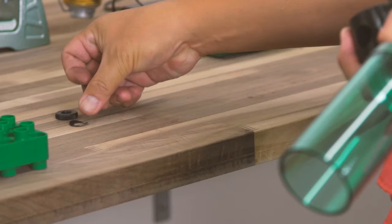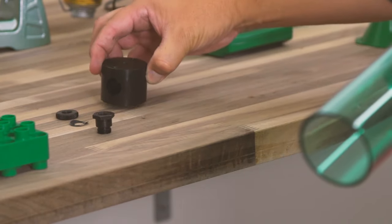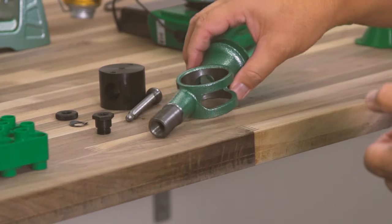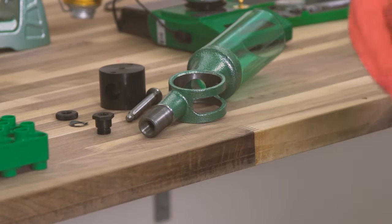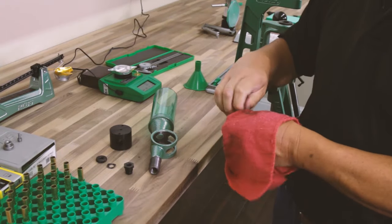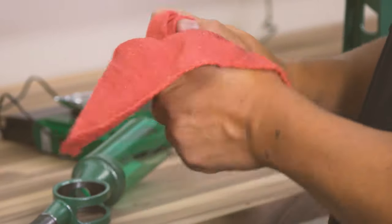The key to success with a powder measure is proper preparation. A few minutes spent working with the measure right out of the box will let you throw accurate charges for years. When you first get your measure, disassemble and clean it. It is shipped with a layer of protective lubrication that must be removed, or it can catch powder skewing your results.